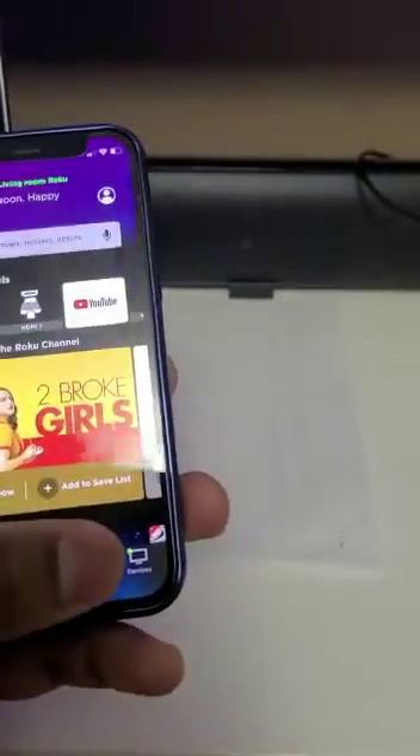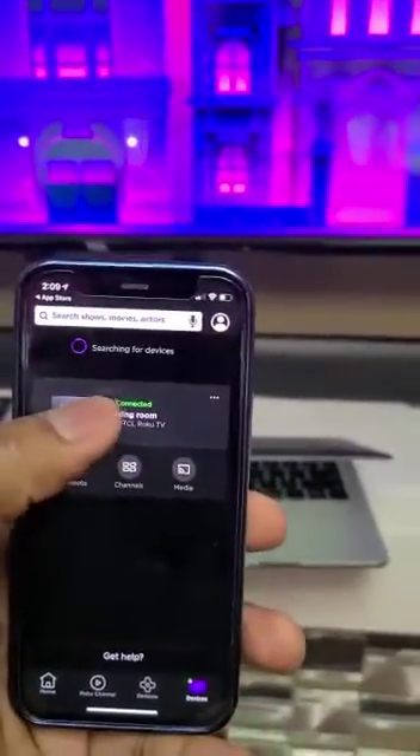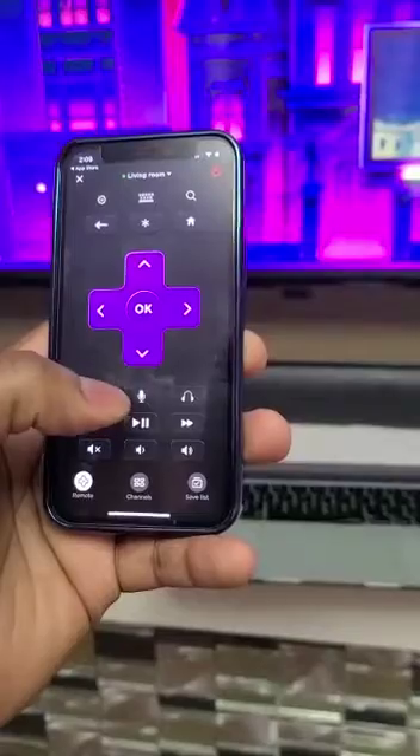After you open it, what you need to do is go to Devices and it will show you the TV you have access to. You need to select that. Here we go — I select it, and you can see right now it shows and displays.